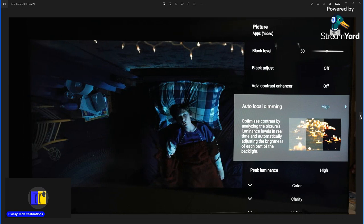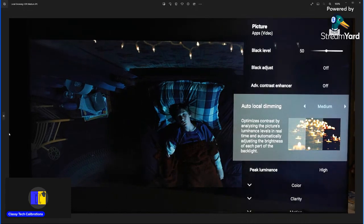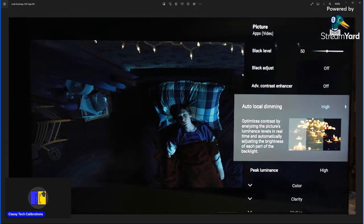Back in the HDR scene — local dimming high versus medium. If you look in the darkest shadowy areas you really see the difference. High is a bit darker; on medium you see that a bright light is causing visible blooming even in areas that aren't completely dark. Using high, you can see how much darker and better the contrast looks. Medium is technically the more accurate setting for detail, but I think most people will prefer high because of that extra contrast separation and less visible blooming.